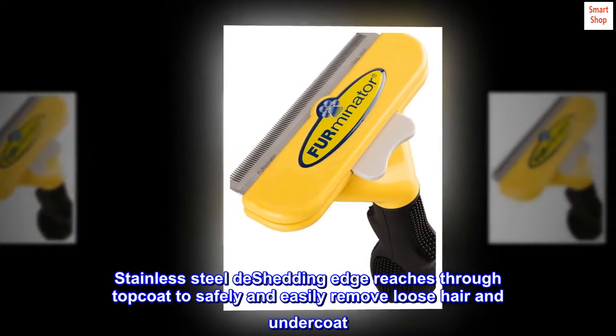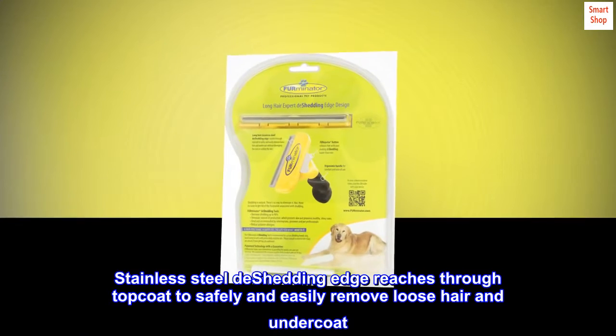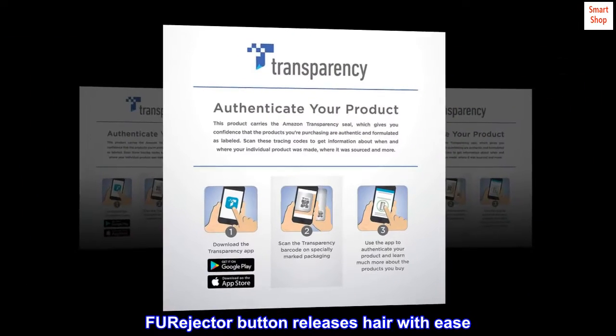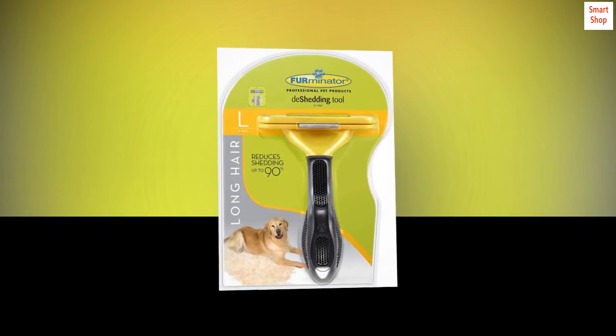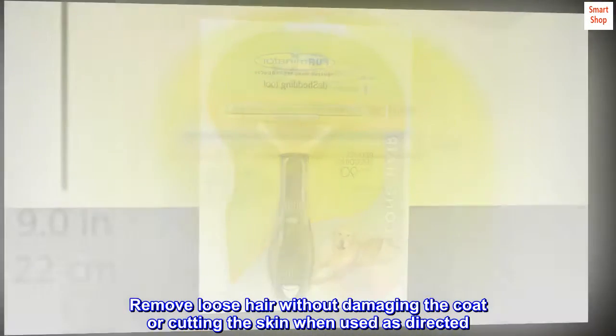Stainless steel de-shedding edge reaches through top coat to safely and easily remove loose hair and undercoat. FURejector button releases hair with ease. Ergonomic handle for comfort and easy use. Remove loose hair without damaging the coat or cutting the skin when used as directed.